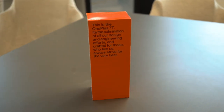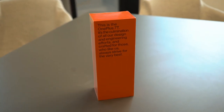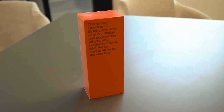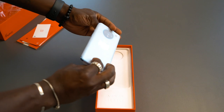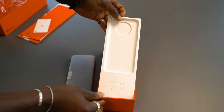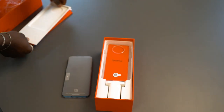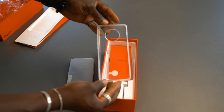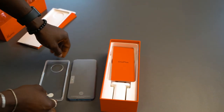The first thing you notice is the change in packaging — it's very elongated. It's interesting packaging, but it still looks good. Inside, you still get everything you need: your user manual, the phone itself, your charging cable, the warp charge fast-charging block, and you also get a protective case out of the box, which is really good.